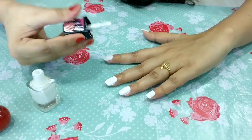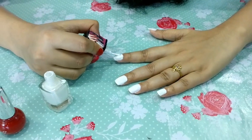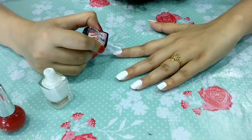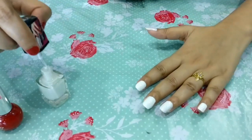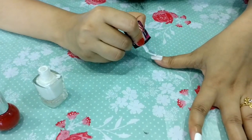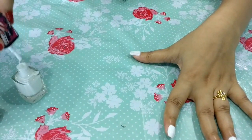जरूरी नहीं है कि जिस brand के nail paint मैंने यूज की है आप भी उसी brand के यूज करें — आप किसी भी brand के nail paint यूज कर सकते हैं। I am almost done with my second nail coat.